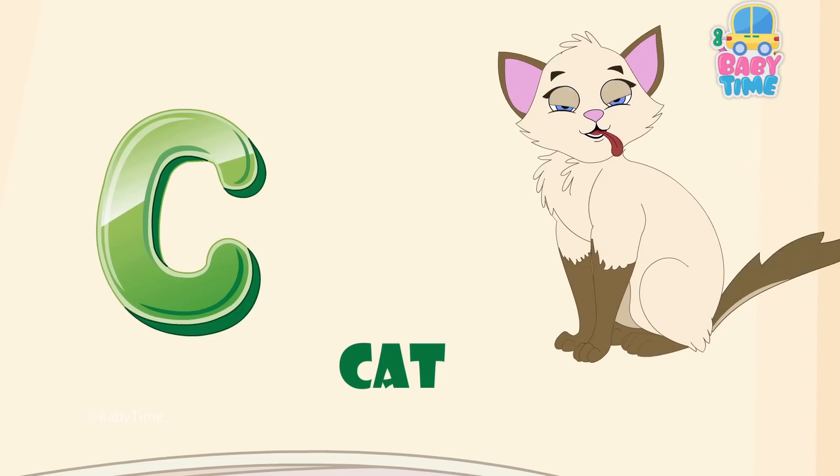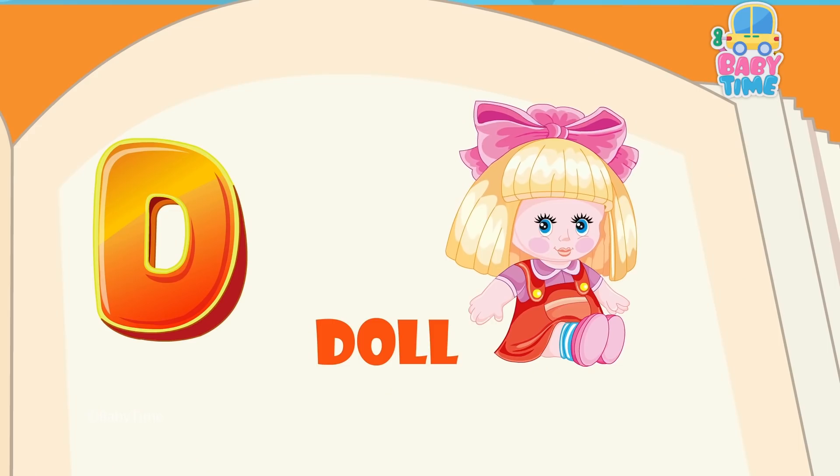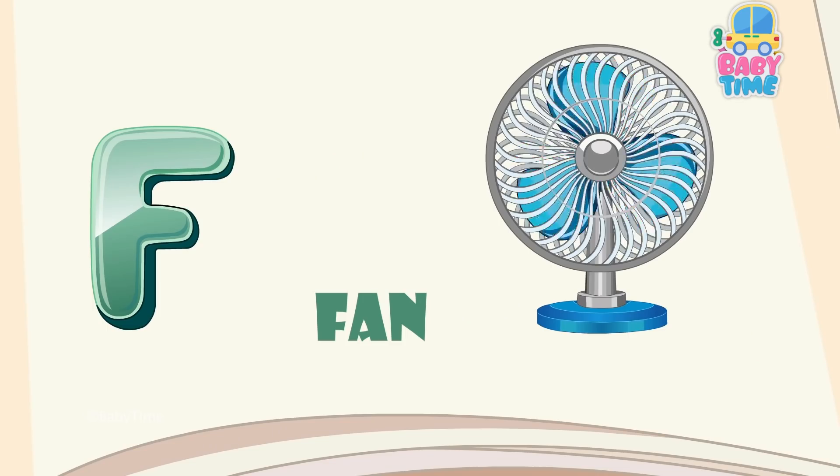A for apple, B for ball, C for cat, D for doll, E for egg, F for fan.